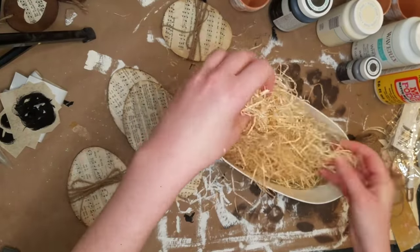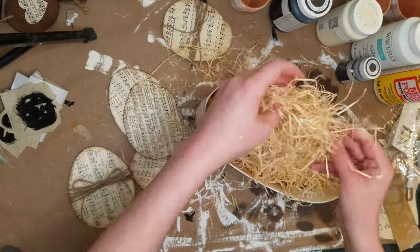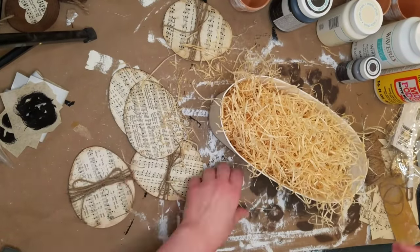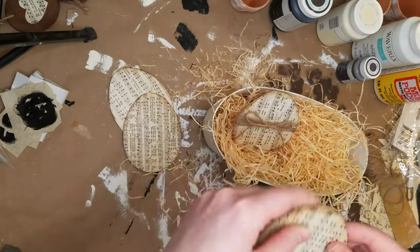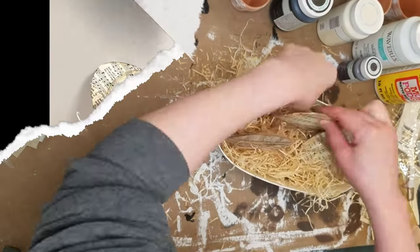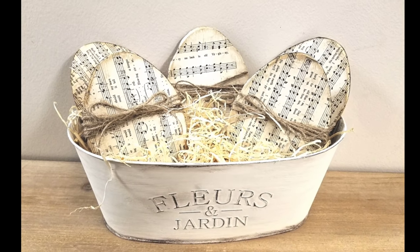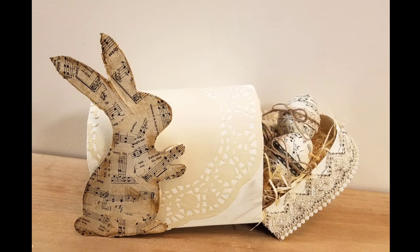Let me know in the comments if you guys are more into shabby chic or farmhouse decor and which videos you enjoy more — I'm still going to do some of both, but I'd like your feedback. If you're coming over from April or Kat's channel, welcome! My name is Sarah. I love to do farmhouse and shabby chic DIYs, Dollar Tree, trash to treasure — whatever I have on hand. I like to do it on a budget, and that's what you'll find here on my channel.